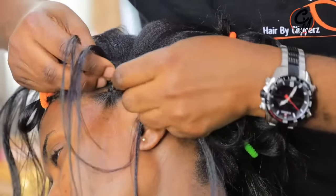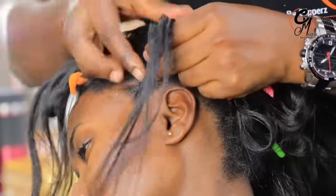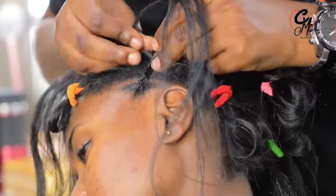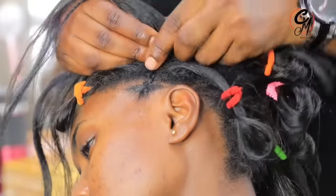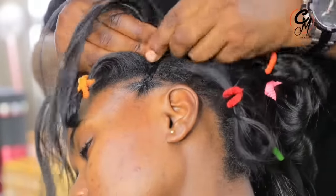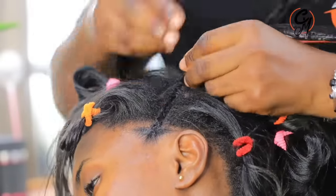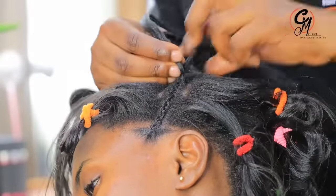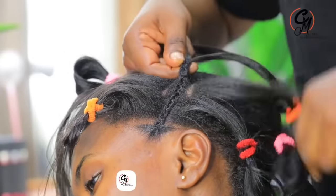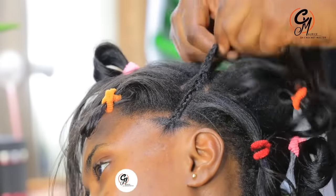In my first video I was using the knotless way from the outside, but this one I'm doing from the inside — the inside knotless way. It looks like I'm doing cornrows but it's the inside version, not an updo. According to my experience, this kind of inside knotless braiding can last longer than other methods. That's why I always do it this way.